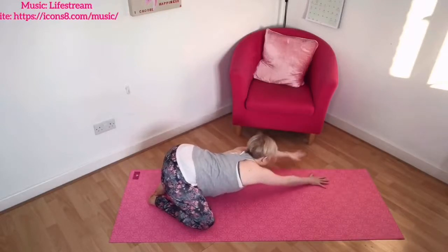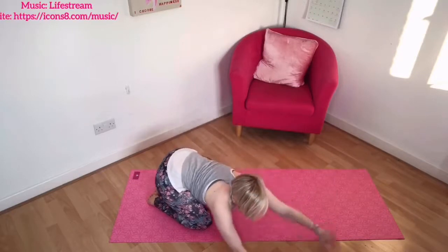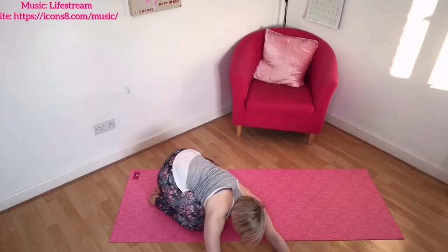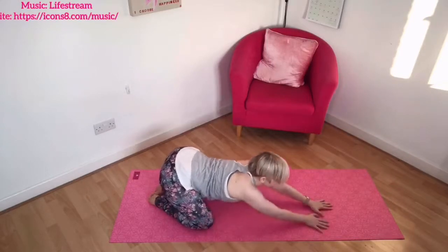Continue in your own time, going from one side to the other. Try and find some flow — we'll have plenty of time to hold these positions in a moment.